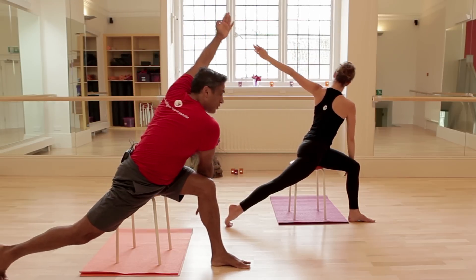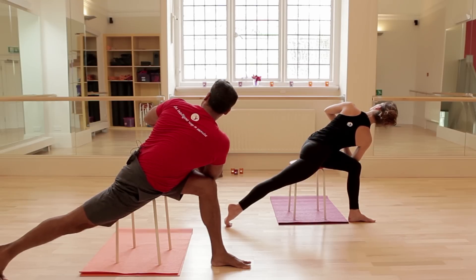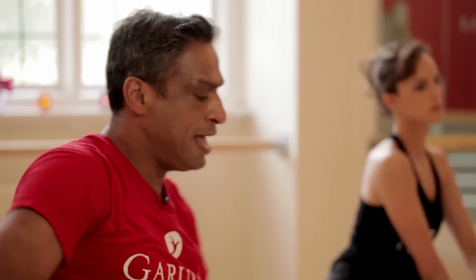Send the right arm across the left thigh, elbow against knee. Twist and arrive. Twist, twist. Open those ribs up, come back tall. Sit back onto your centre and arrive.